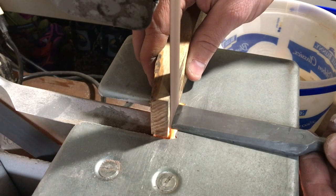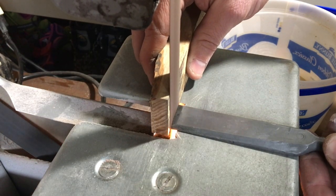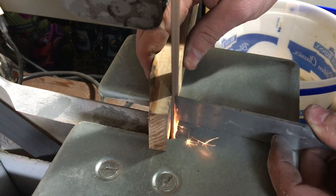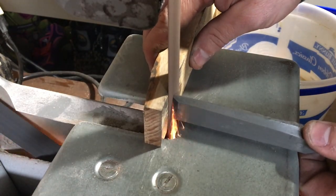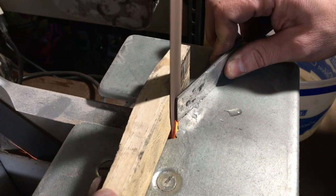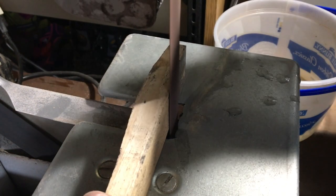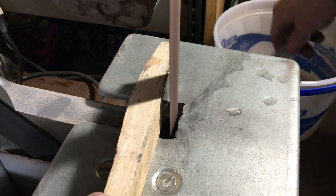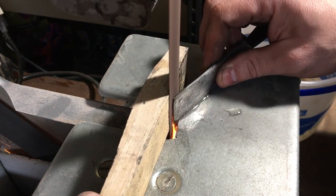There was some corrosion right near the end of the chisel, and to clear that off so it wasn't affecting the bottom, I needed to re-profile the edge. I took it to my 1-inch belt sander just to take down that edge to the point where it was past that corrosion, and now I'm re-profiling the edge with the belt sander.